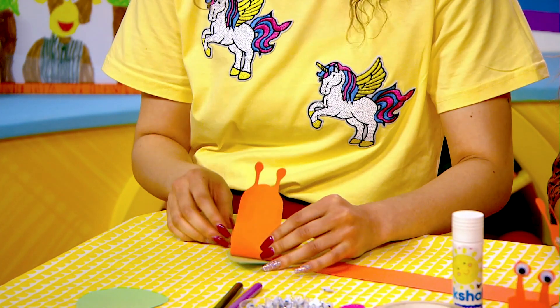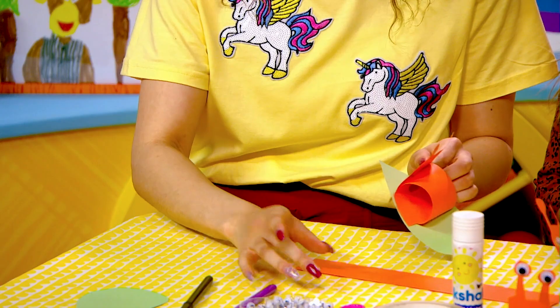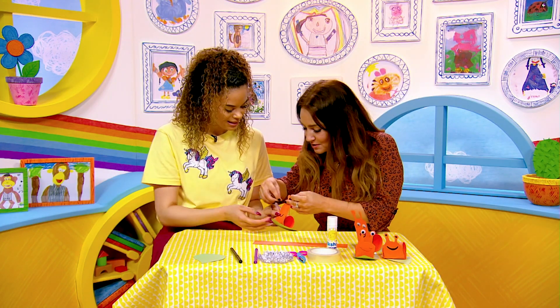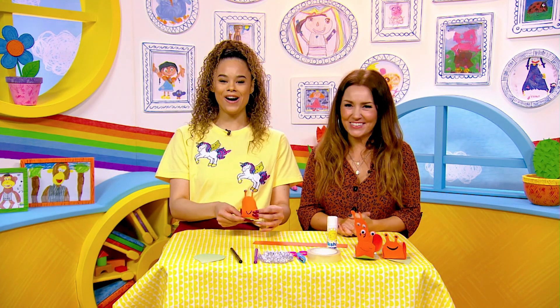Now you can make your face. I'm going to go for a big smile. Good choice, Kira. We're going to call you Snail. I think I'm going to call my snail Sam the Milkshake Snail. Can you help me stick the eyes please? Of course I can help you — put them on here because that's where snails see. Ta-da! Thank you. Take a look at Sam the snail. Love it.